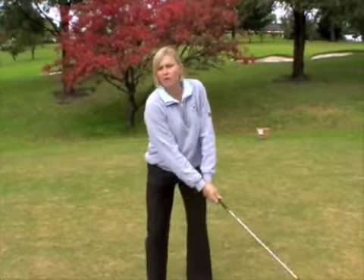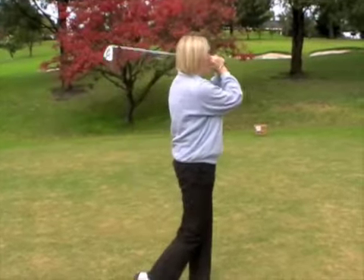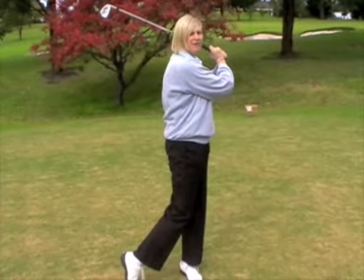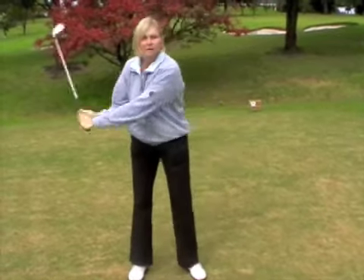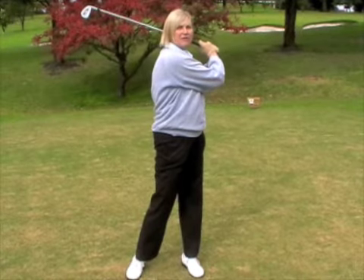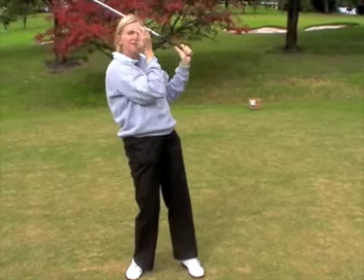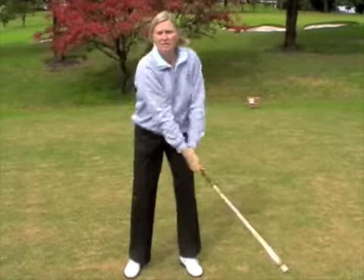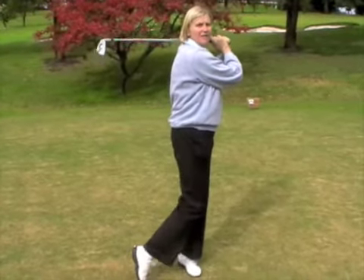You make your normal golf swing, turning back, and as you come through, you must finish facing the target. The idea of this drill is to be able to tap your toe. If you look like this at the finish and your foot is down on the ground, you'll notice that you can't tap your toe. If you finish with your weight on your back foot, you'll also notice you can't tap your toe. So the focus is getting your body turned through so that you can tap your toe.